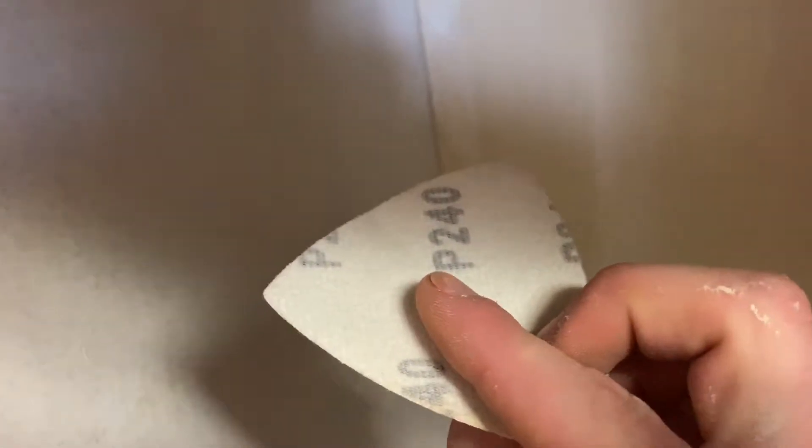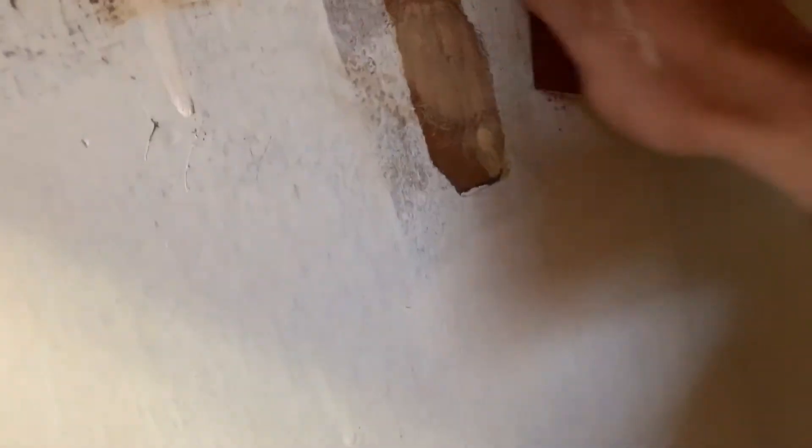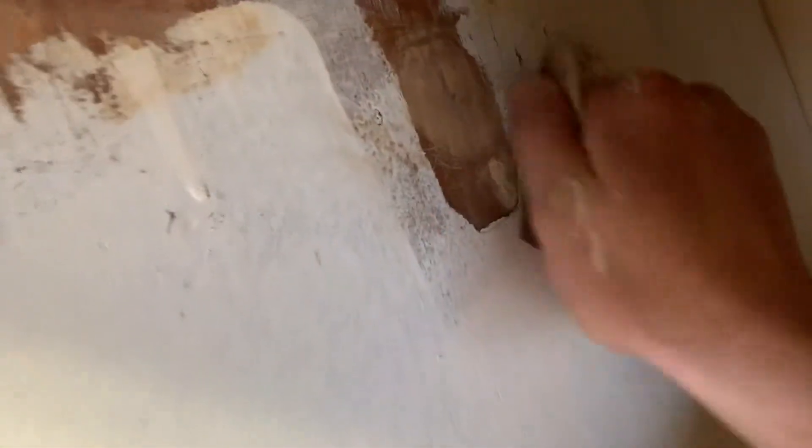It's been about 30 minutes and everything is dried up. Just take some sandpaper — this is 240 grit. It doesn't really matter which you use. Just circular motions until it's all nice and smooth. Looking good.